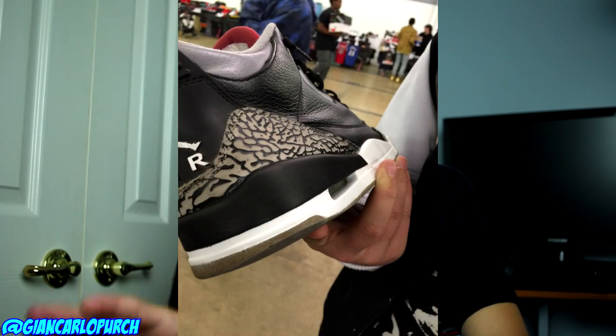The second place prize is going to be a full restoration done by me. This can include repaints, deep cleans, and decreases — no sole swaps, that's the only thing. And the third place prize winner can pick five stickers and five keychains, whatever they want.